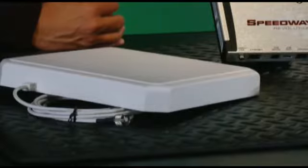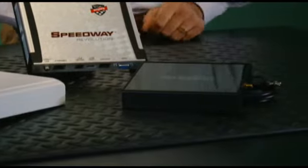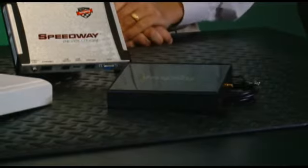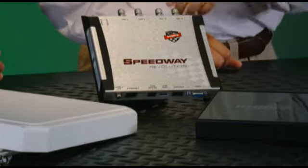You also brought a couple of antennas with you — tell us about these. We have a far-field antenna and also a near-field antenna. This near-field antenna is great for reading through water and also controlling the read zone, such as a point-of-sale environment. What if I wanted to use longer cables? Speedway Revolution supports higher output power — up to 32.5 dBm to overcome cable loss. It comes in two models: a four-port model, shown here, and a two-port model.